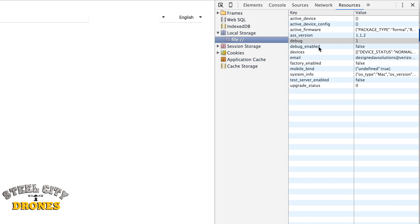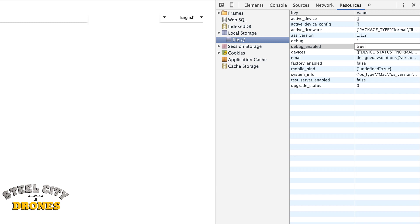We're going to change that from a 0 to a 1. Next, we're going to hit Debug Enabled and change that from False to True. We're done with this portion, so we're going to hit the upper right-hand corner where the X is to close it.